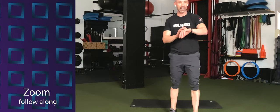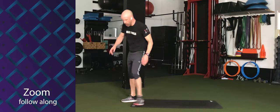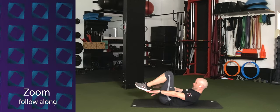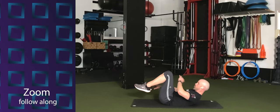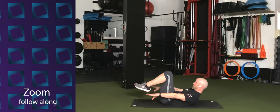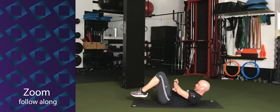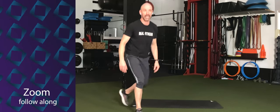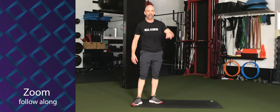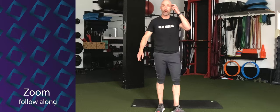We're going to hold it — 30 seconds. Tuck hold or full hollow hold. Three, two, one — hold. Come on. Shoulders are up, chin to your chest, feet just off the ground, not too high. Come on. We've got 10 more seconds. Stay with it. Squeeze those abdominals. Five, four, three, two, one.